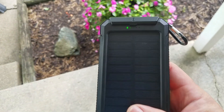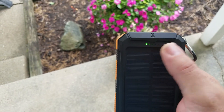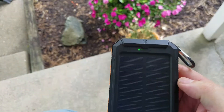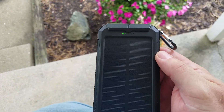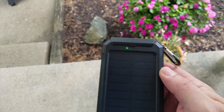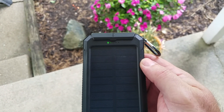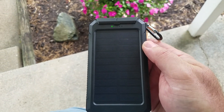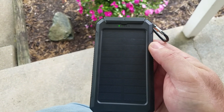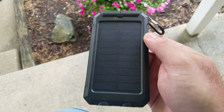When you're charging via the wall, you'll have a blue light to tell you it's charging. When you're outside, you get a green light to let you know it's being charged by solar.